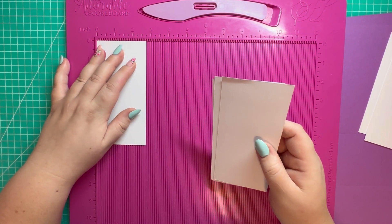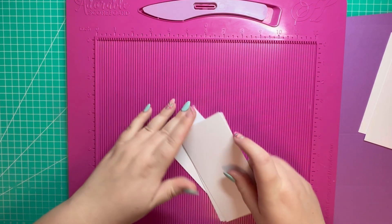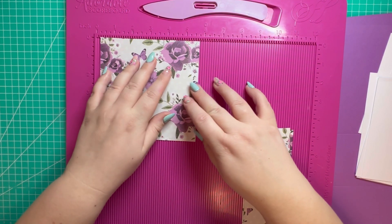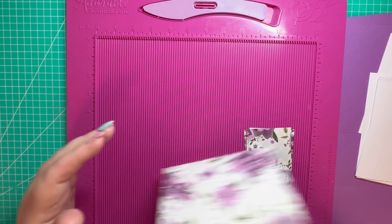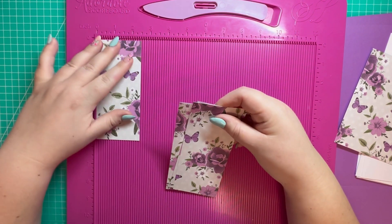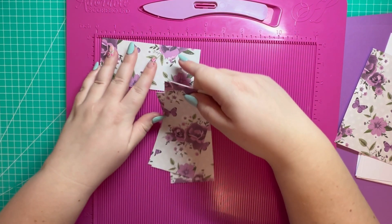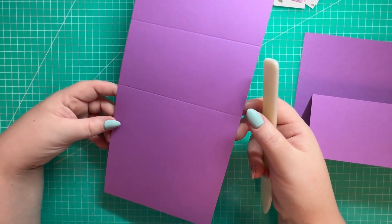Four pieces of 2 and three quarters by 5 and three quarters, then your pattern paper to measure 5 and a half squared — one piece of that — and four pieces of 2 and a half by 5 and a half.